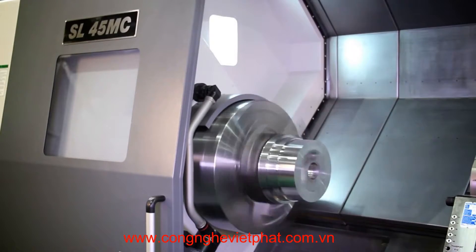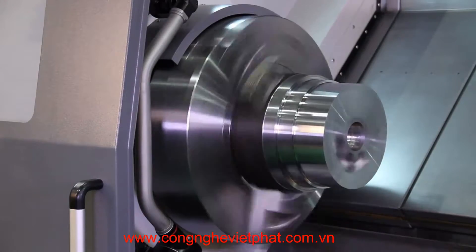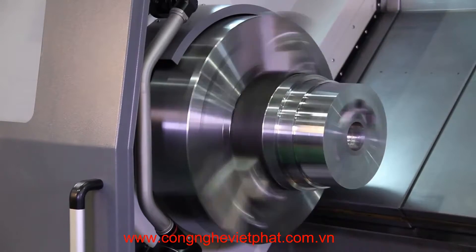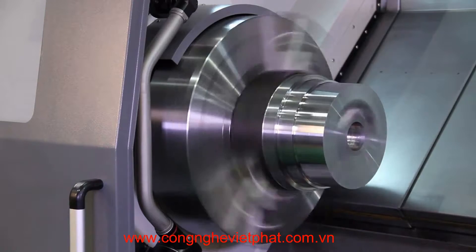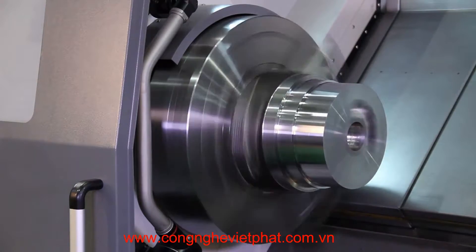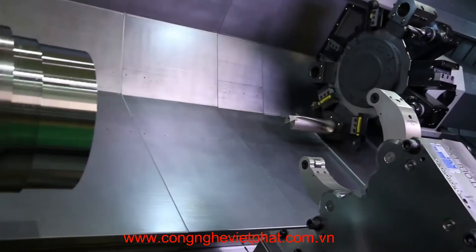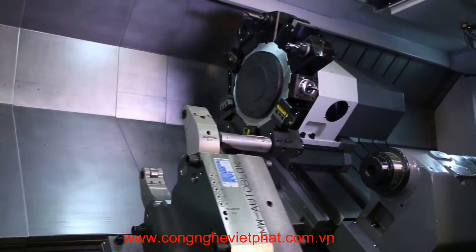Spindle torque is a maximum of 1,938 foot-pounds driven through a two-speed transmission. The C-axis of the main spindle utilizes a BZ sensor detector and has a minimum of .001 degree programmable movement, also with a C-axis clamping brake. The machine is fitted with a bi-directional BMT 75 12-station servo turret.